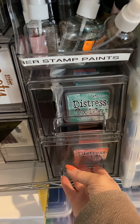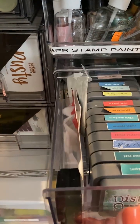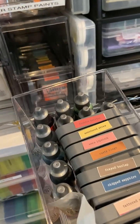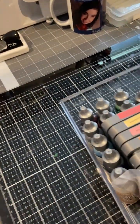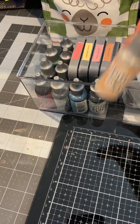What we're going to do today is work with these inkers in the back. I just realized that the whole drawer comes out and I can bring this to my desk. I want to work with the Distress inks today - these little bottle things.